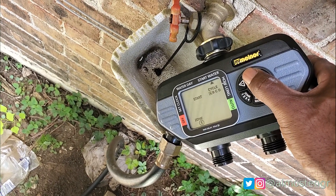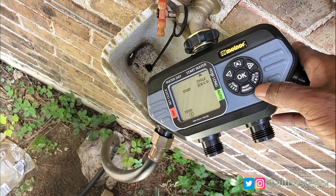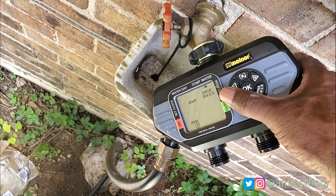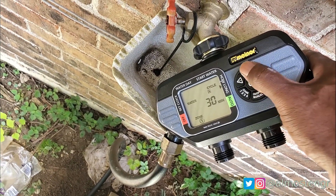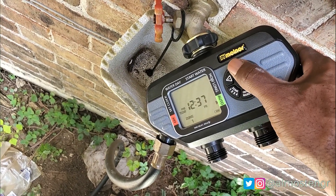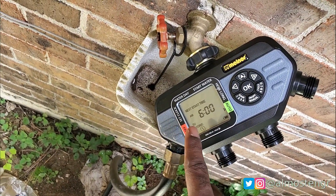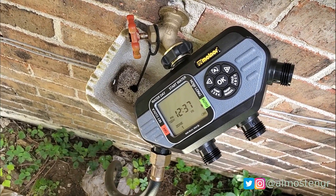I have it set to 6 a.m., and it has a cycle option. I'm not sure what the cycle is — I've got to read the manual. I guess if you wanted to run multiple times in the same day you could use that cycle, so A, B, C. And then how long you want it to run — I have it set for 30 minutes. As you see, it's set for auto, and the next start time is 6 a.m. on Sunday because today is currently Friday, so that would be 2 days from today.